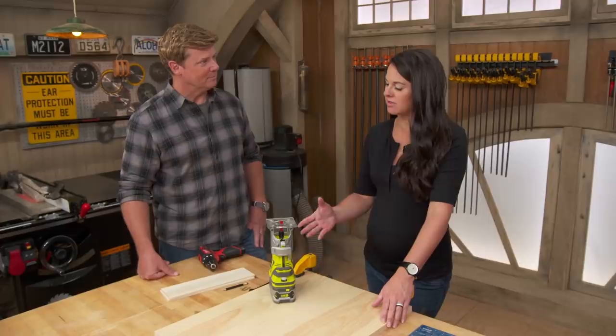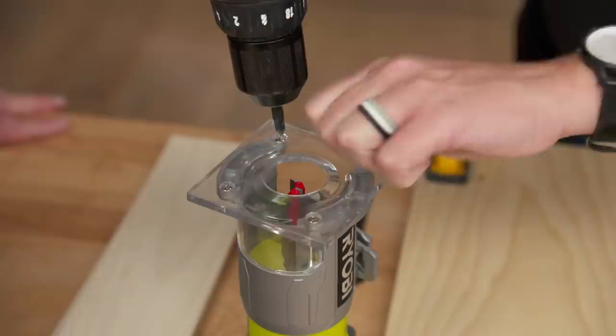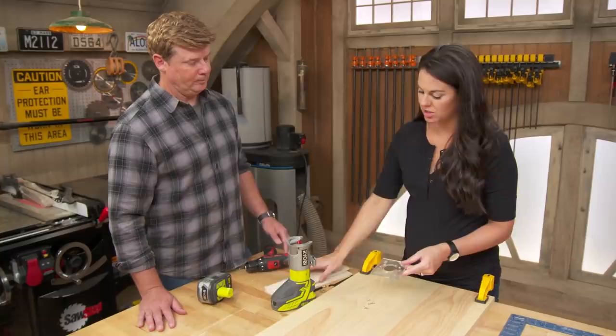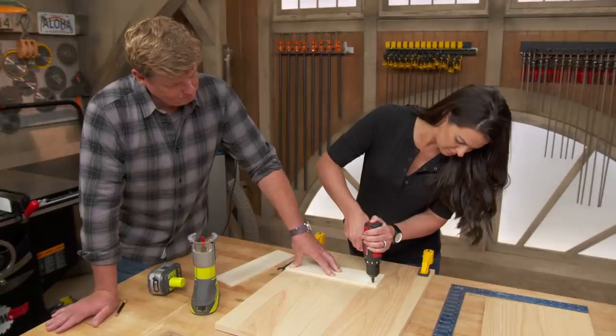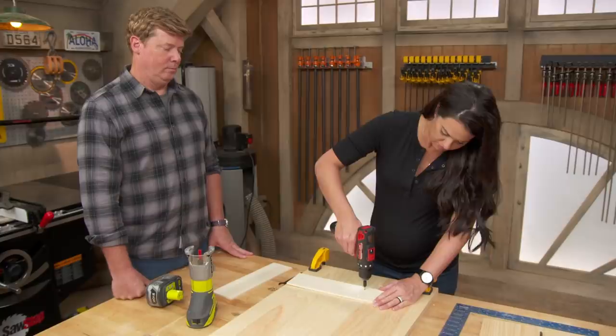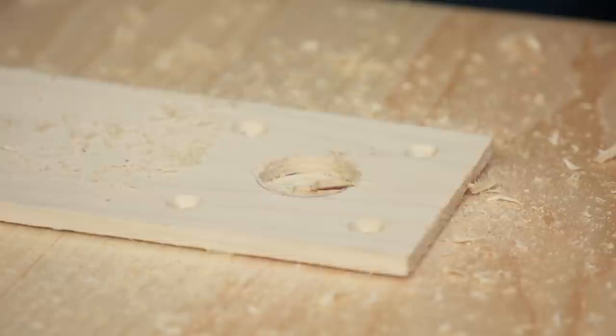Most new homeowners would pick up a router and use it to put a decorative edge on a DIY piece of furniture, but today we're going to use it for a cutting application — specifically to cut a perfect circle. The first thing we need to do is replace this plate: remove the screws, take the plate off, and use it to trace on our board and mark the location of our holes. A countersink drill bit ensures the screws sit nice and flush.